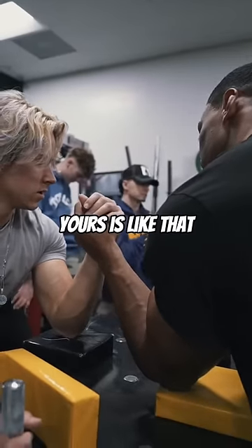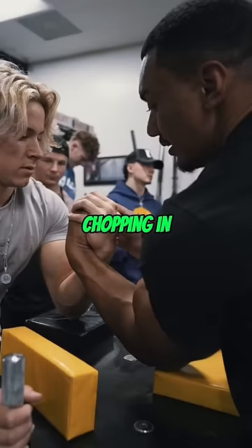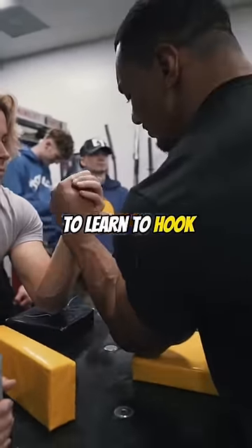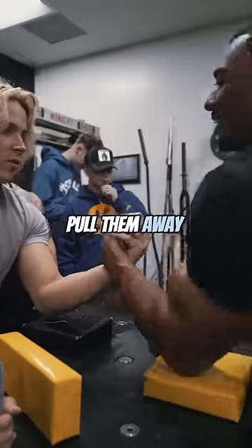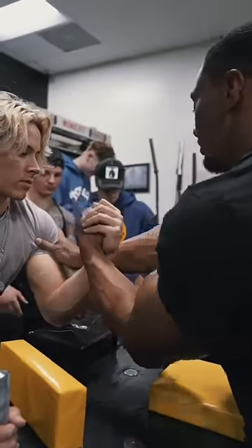What do you mean? My wrist? Yeah, you're just like that. Go like that? Exactly. You're starting like that, and then you're chopping in. And then the easiest way to learn to hook it is just chop in and then drag. So you pull them away from it. Exactly, because you just want to separate your opponent from their body.